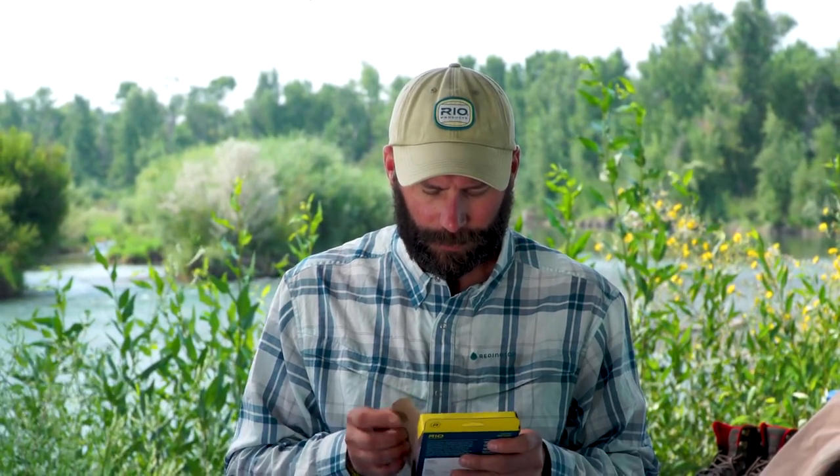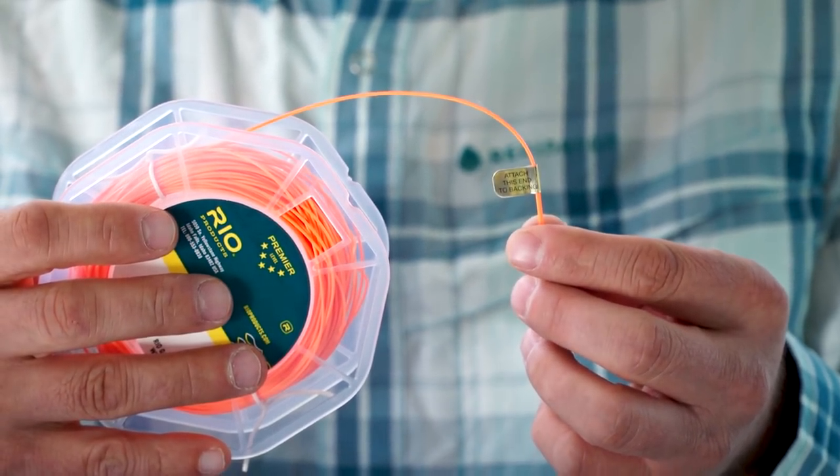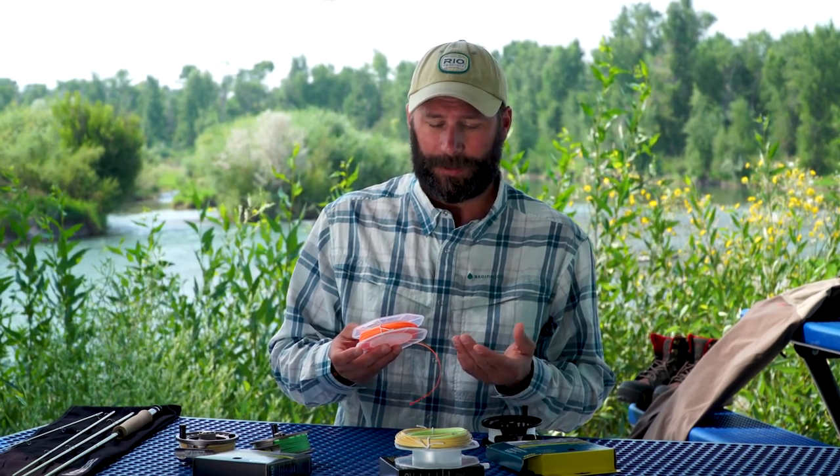Now that we understand our backing, we're finally ready to load our fly line onto our reel. The majority of fly lines have welded loops at both the front and back end for easy rigging. We need to identify the loop at the back end so we connect the fly line properly. We've got a little sticker that says 'attach this end to backing' — that's the end we want to connect via a knot or a loop-to-loop connection. I prefer a loop-to-loop connection and that's what I'm going to use here.